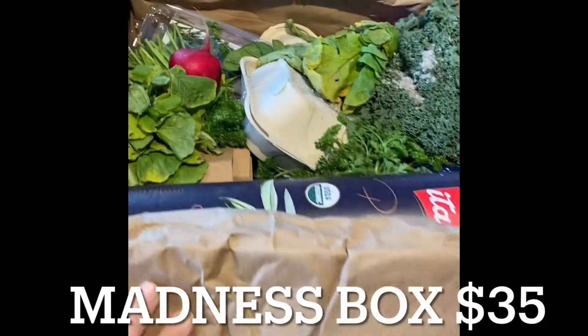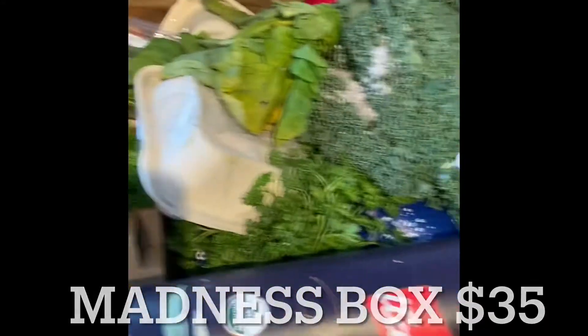Hello and welcome to my channel House of Gemini. Today I'll be doing an unboxing video of my week two of Misfit Market — my Madness Box — and it looks like a little bit of madness inside there.